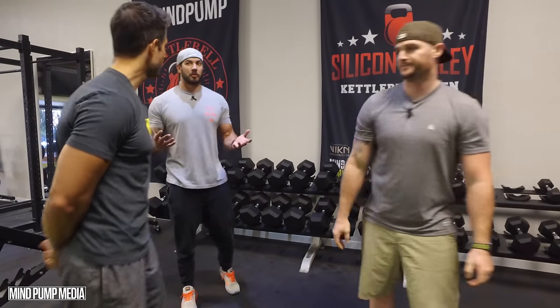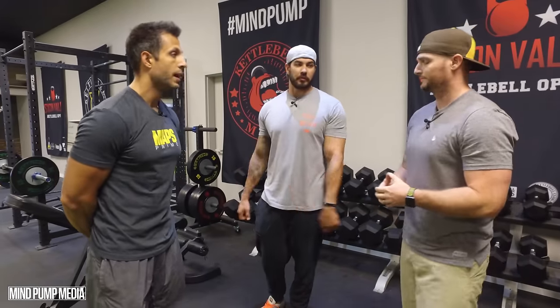I can bicep curl a lot more than I can Zottman curl, for sure. It's named after a guy whose last name was Zottman, I believe. We post a new video every day, so subscribe to our channel.